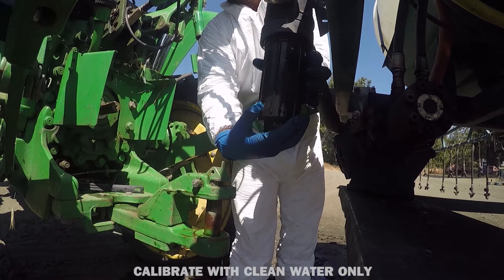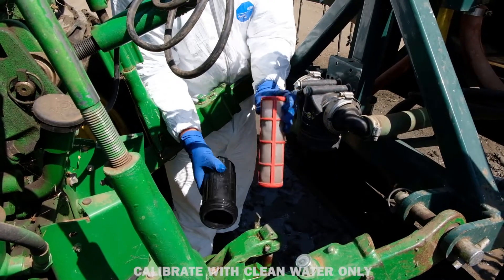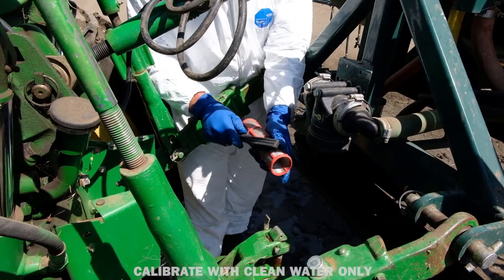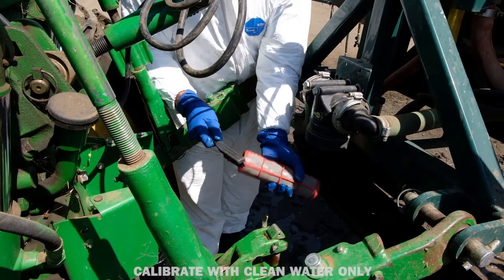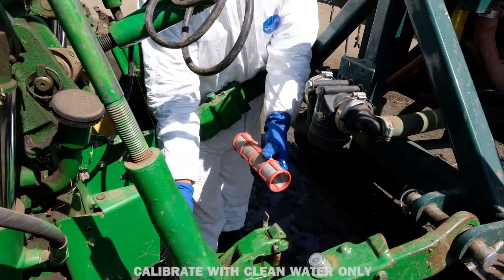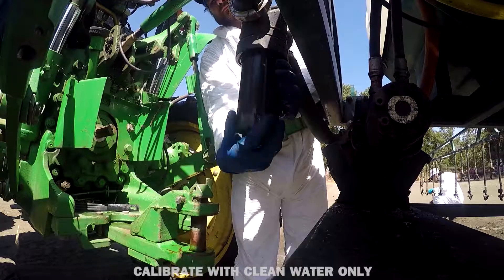Step 2: Maintenance. The following maintenance steps should be conducted regularly throughout the production season. When conducting maintenance on your sprayer, be sure to document current conditions and any corrective actions taken. Verify that all main and secondary filters are in good condition, have no holes, and are not clogged. Clean, repair, or replace filters if necessary.